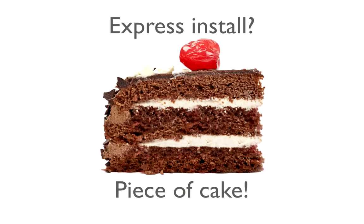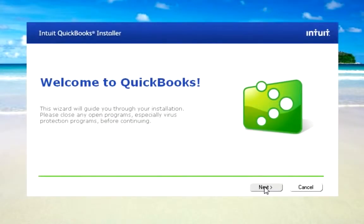Installing a single user license with the Express option is super easy. Just start up the QuickBooks installation, check out the license agreement, and accept it when you're ready.